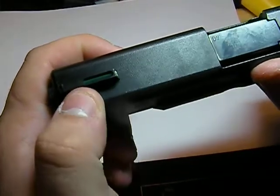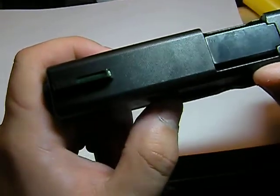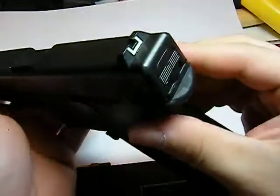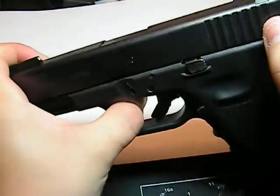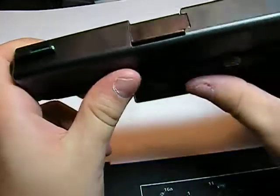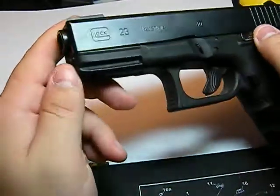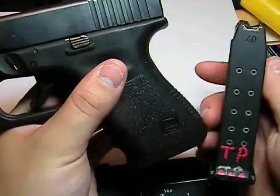On this one I've got a TruGlo TFO front sight, which was a freebie. I'd like to make it clear — I don't really like these, they're okay, but not my favorite. There's definitely a lot better stuff out there for the same money. Then a regular old factory rear sight — I just haven't got around to putting a set of night sights on this yet. The TFO technically glows, but after about eight months it's already stopped.